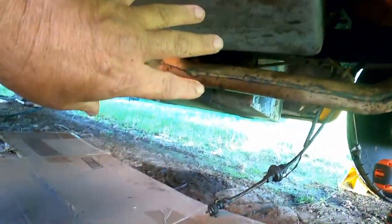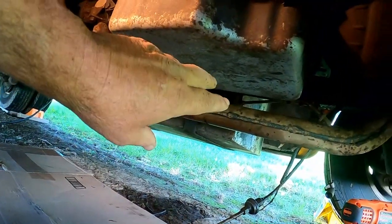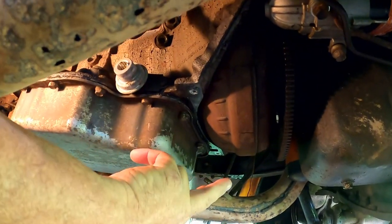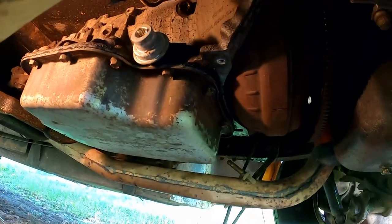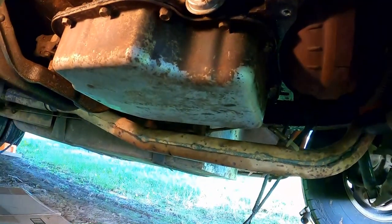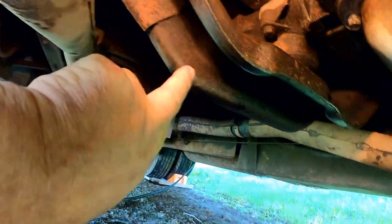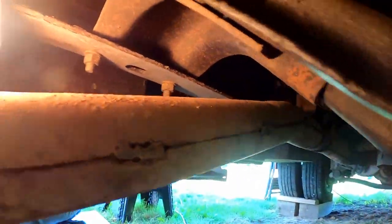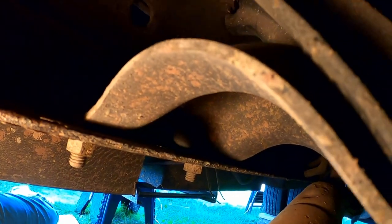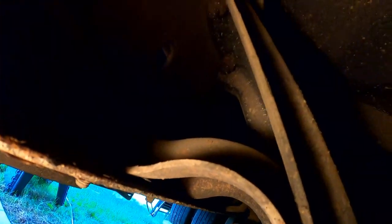I'm not gonna put the transmission jack under here just yet because it'll be in the way. First I can get all the transmission bell housing bolts out - I'll leave one in each side, snug, just holding things until we get the transmission jack under it. The cross member sits up on top of the frame rails, so I'll get those bolts out too. There are four bolts on the cross member - both the inner and upper/lower sections of the frame - so I'll get those four out.